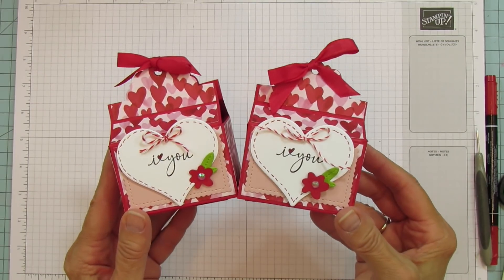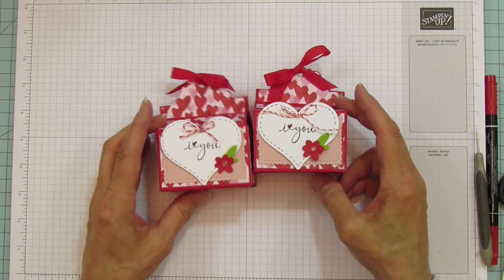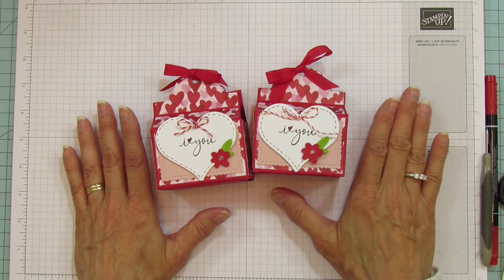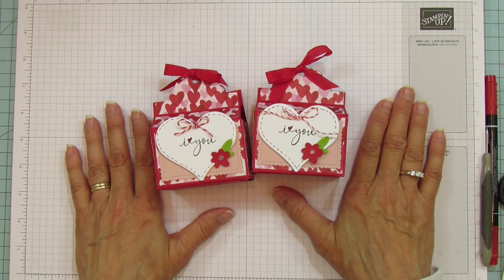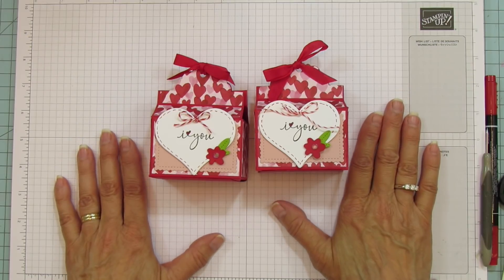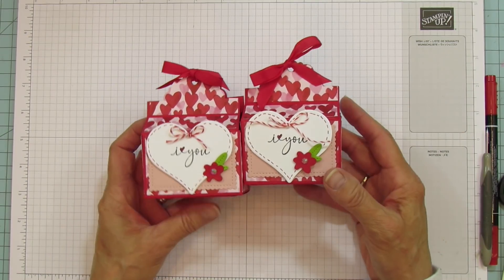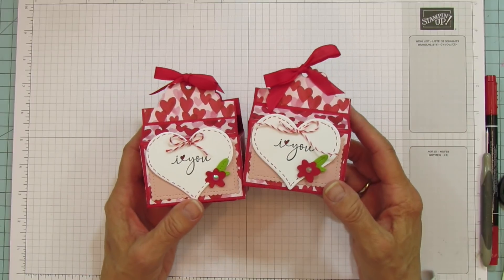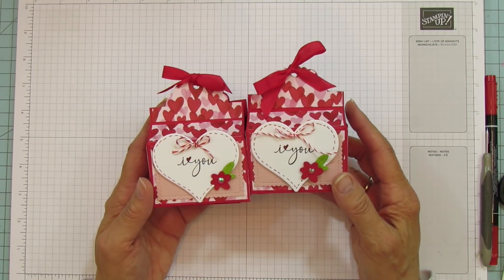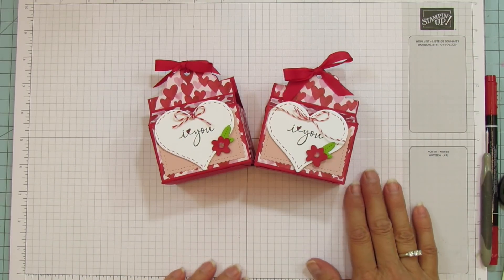There you go — all done! Isn't it cute? Oh my gosh, I think these are so cute. I hope you enjoyed it. If you need any supplies, I'll have my new host code on my blog at stampingwithamore.com. Don't forget January 4th starts the new mini catalog. Have a blessed one everyone, and I'll catch you in the next one — see you later, bye!